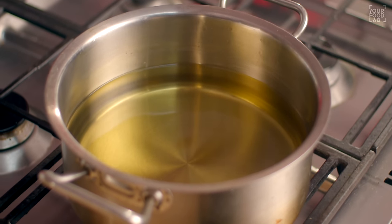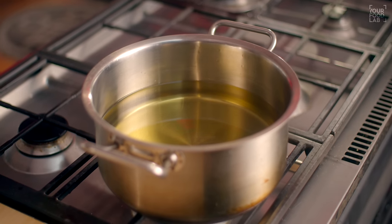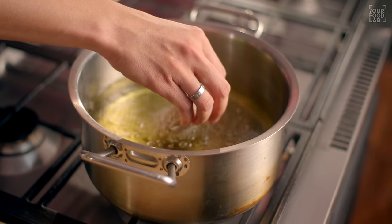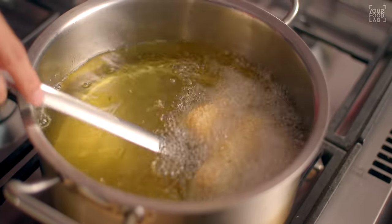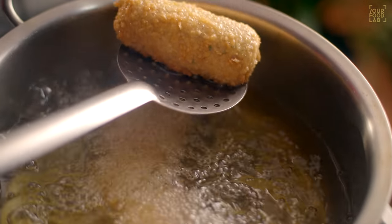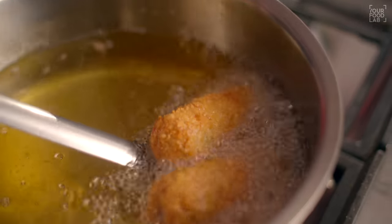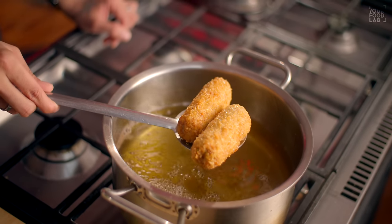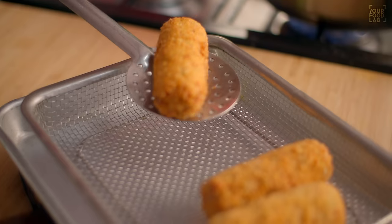Heat oil to 170 degrees Celsius — moderately hot, not too hot or too cold, medium temperature. Carefully add the chicken kababs to the oil, don't overcrowd. Once they get a light color, lower the flame and fry on medium-low heat until the chicken inside is cooked through and the outside is light golden-brown to golden-brown and completely crispy. Remove from oil and drain on a strainer or tissue paper to remove excess oil. Our Chicken Cheese Chutney Kabab is ready!